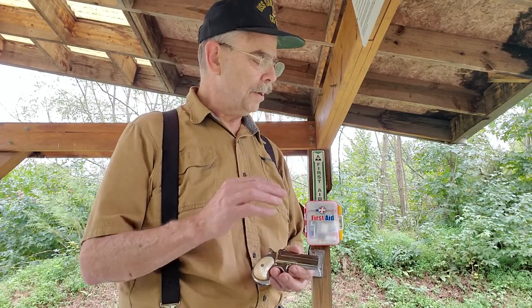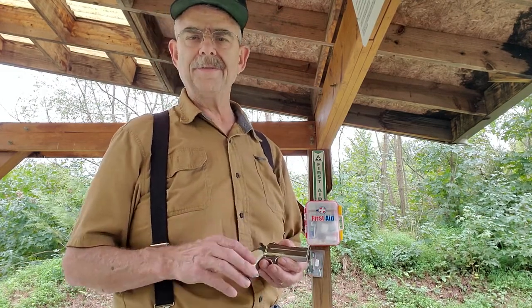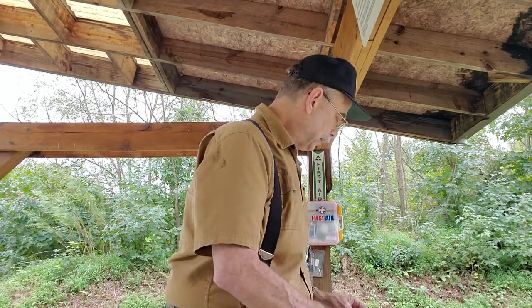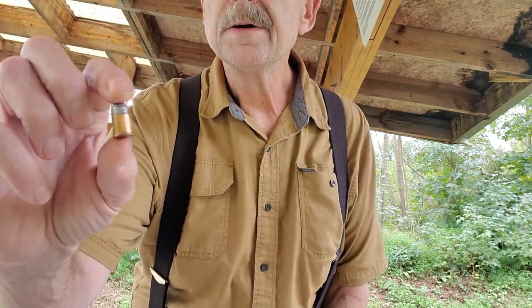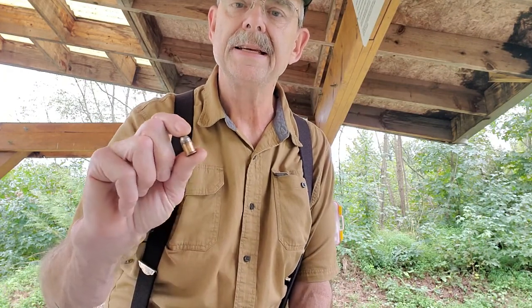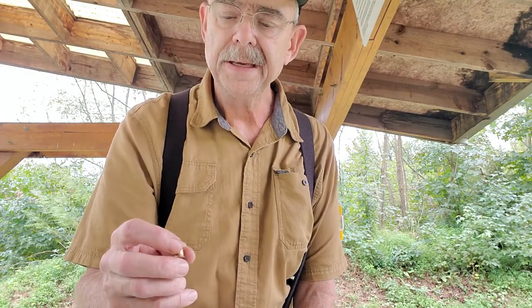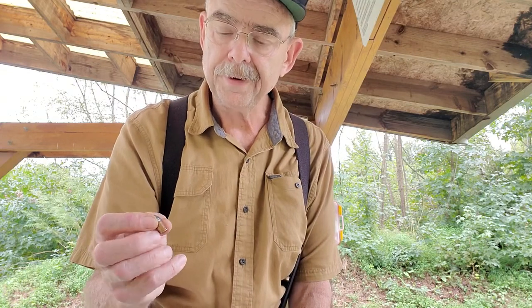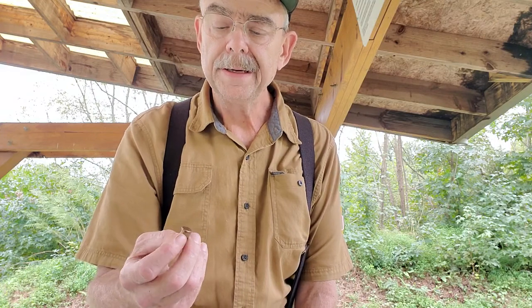I've already chronographed this — I'm not going to chronograph today — but this load shoots around 535 feet per second out of my Colt derringer. What I have here are original-type copper rimfire cartridges, Navy Arms ones made in the 80s and 90s that I've reloaded. I've recleaned them, reprimed the rims, and reloaded them with 12 grains of 3F Olde Eynsford powder — a pretty powerful little load.